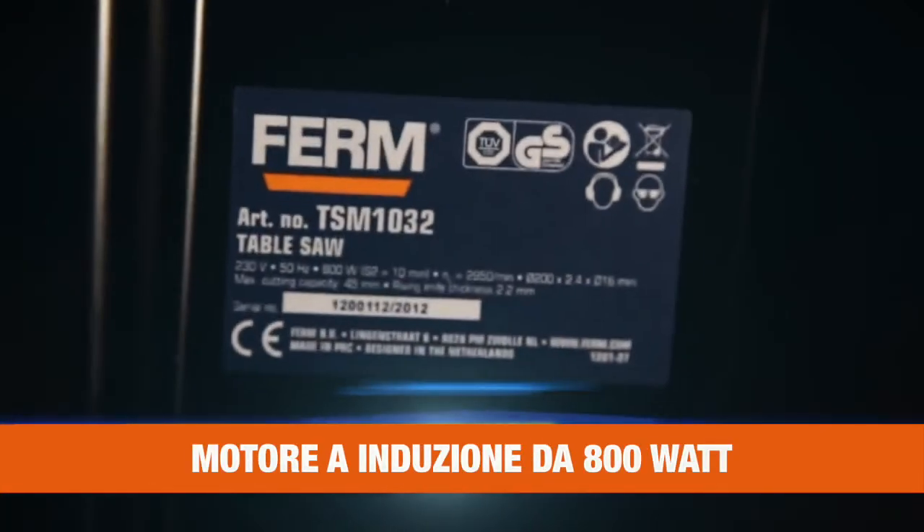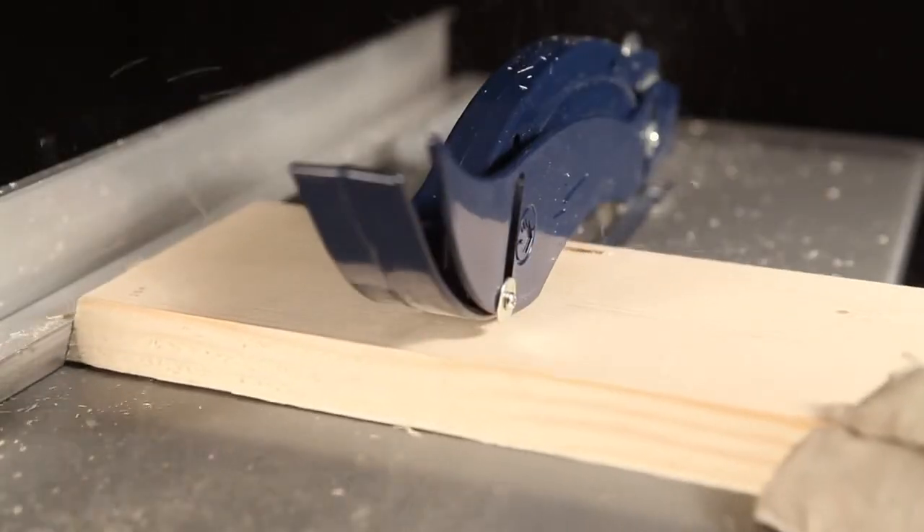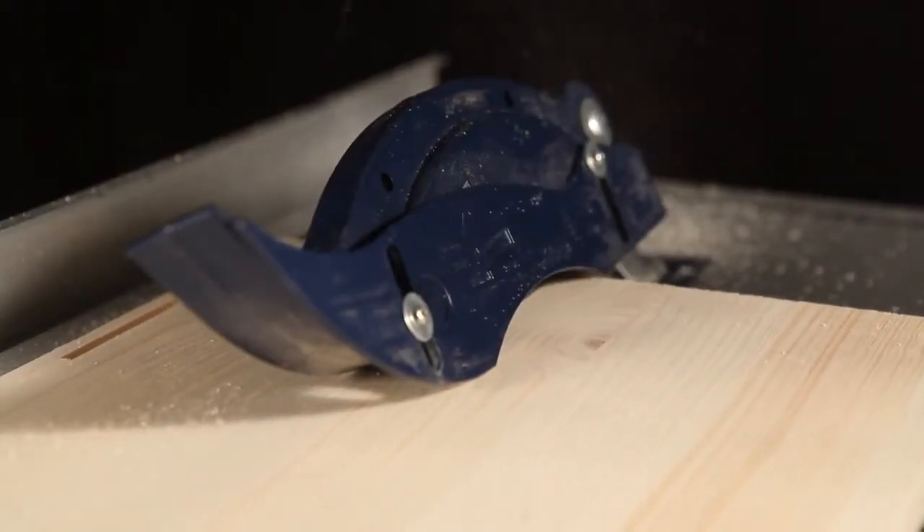The powerful 800 watt low noise induction motor is highly capable of sawing objects up to 45mm of thickness. The induction motor ensures less wear, a reduction of noise and a longer lifespan.